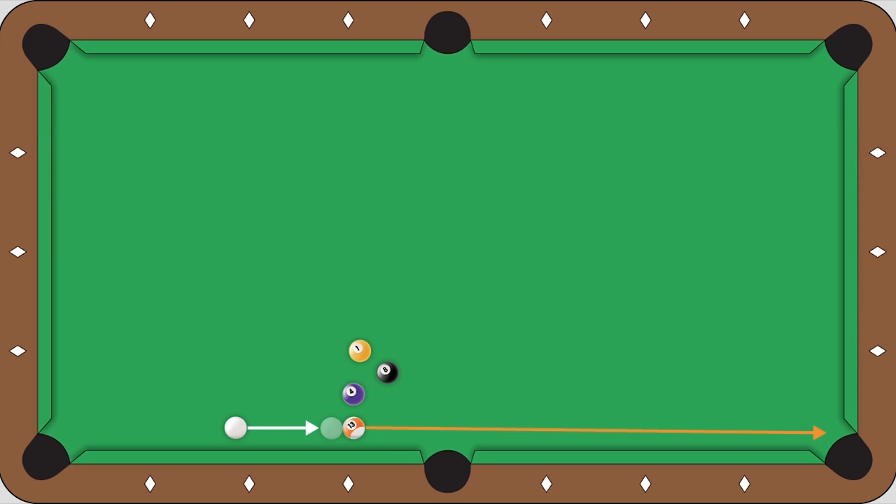So you're going to pocket the 13 in the bottom right corner at a fast speed, and the cue ball is going to roll forward just a little bit to get on the eight. And hopefully you'll get a very nice position like this.